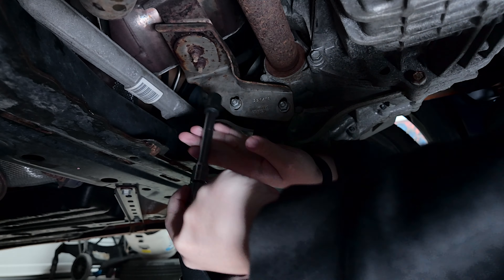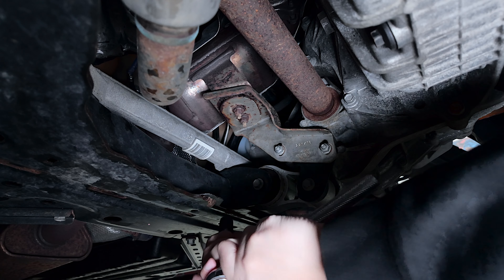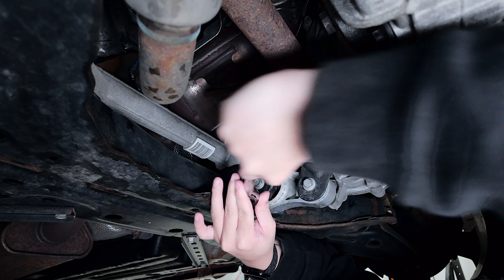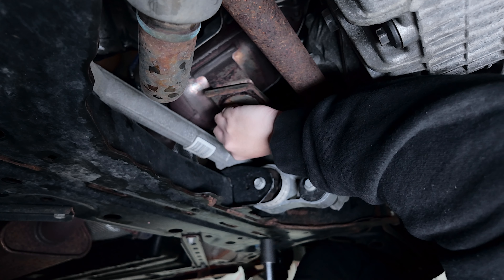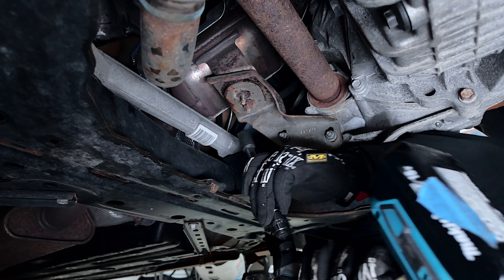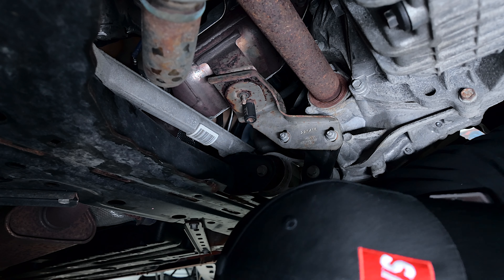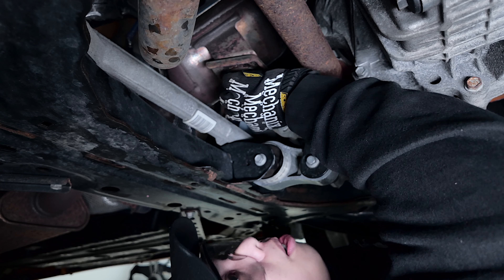Looks like they're 13mm. They don't look stuck — pretty easy to take out with a regular ratchet. The car is pretty rusty though, so I grabbed my safety glasses, gloved up, and got an impact to make our lives easier.